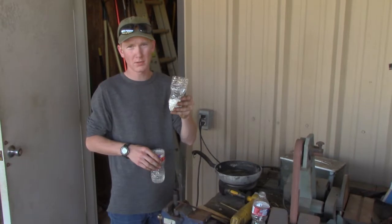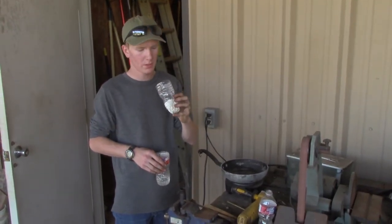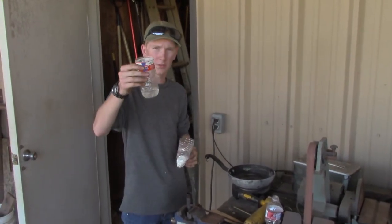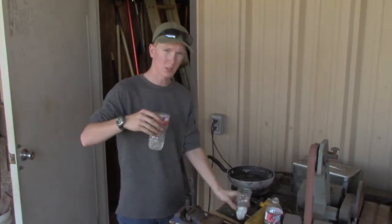This is a mixture of 65 grams of KNO3, potassium nitrate, and 20 grams of sugar. And this is a mixture of 15 grams of corn syrup and some extra water.